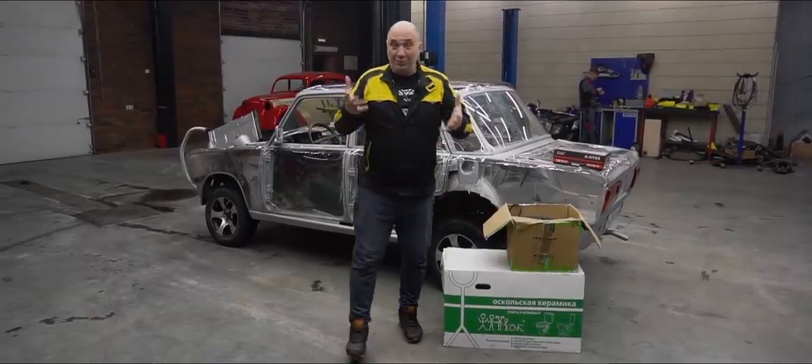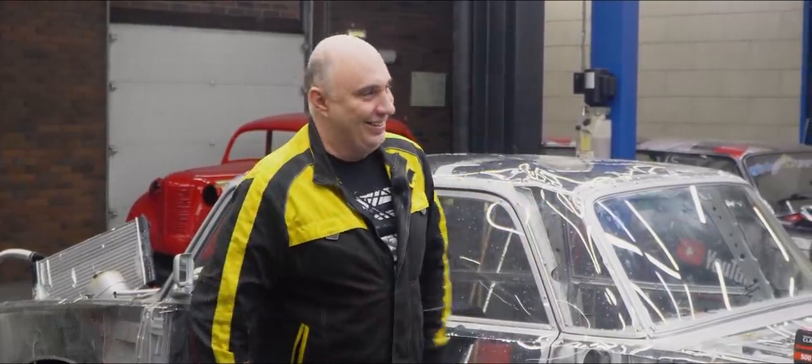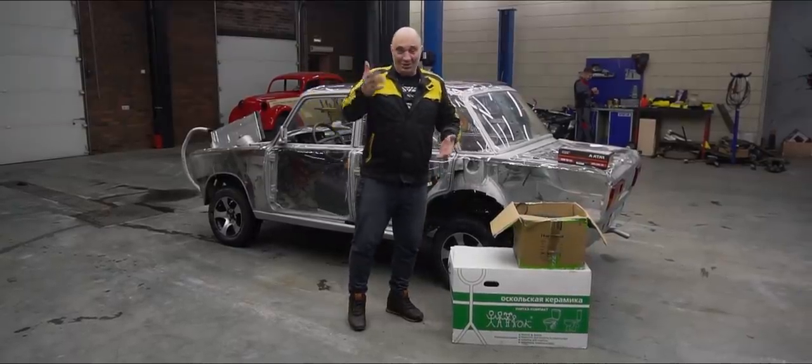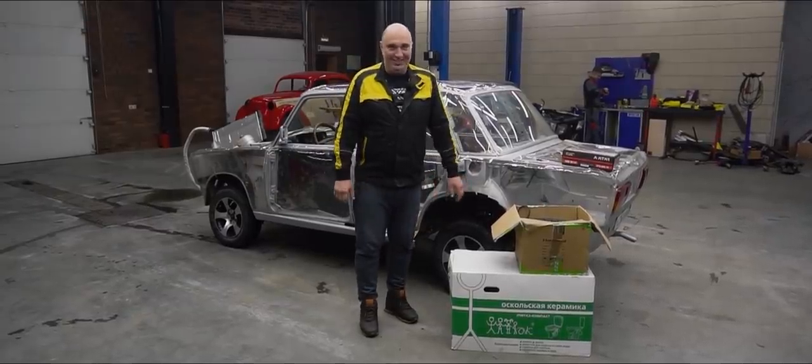Hey there, fellas! You know what? It's been a while since we've done a car audio experiment. I saw this crazy idea in our suggestion box, which involves making a subwoofer. You might have seen us try various types of subwoofers, but this is definitely going to be a first for us.